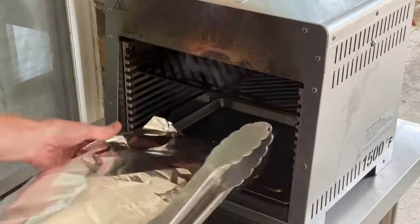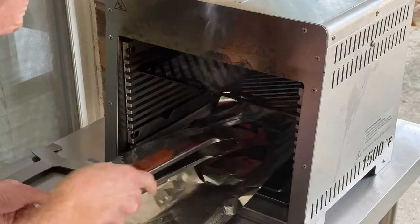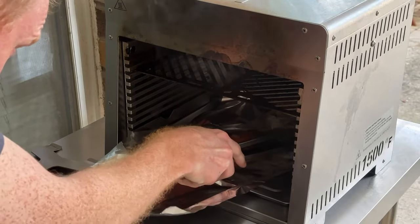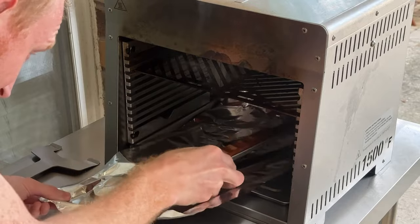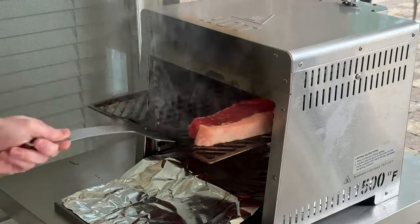The next pro tip has to do with cleanup. I've been laying down a large piece of foil on both the main drip tray and the table protective ledge. This allows me to just pull out the foil with the drippings and throw it away after the cook. Normally I install the foil before starting up the grill.